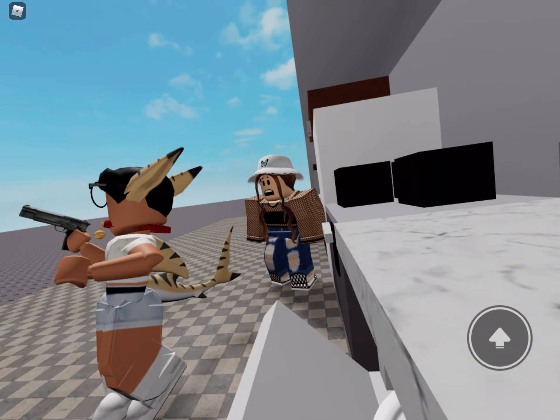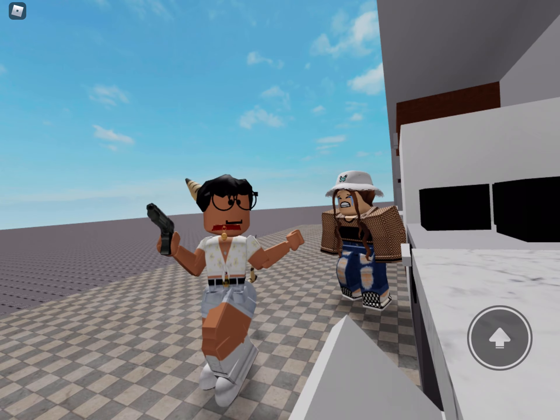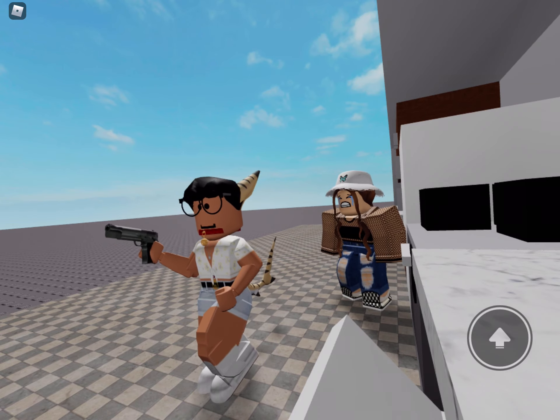There, all clean again. New Kitchen Gun. Now with laser sight and night vision for after dark cleaning.